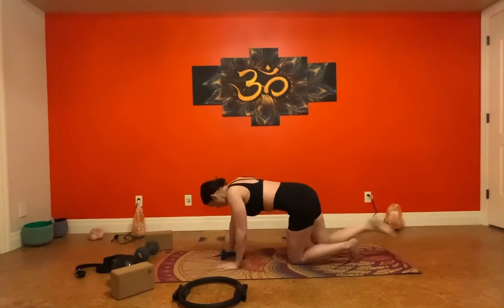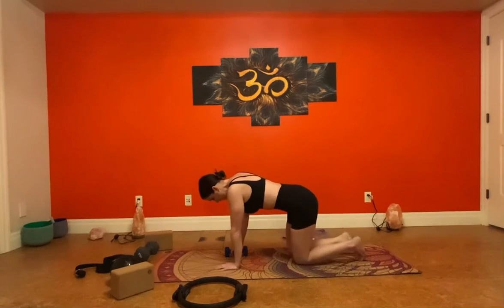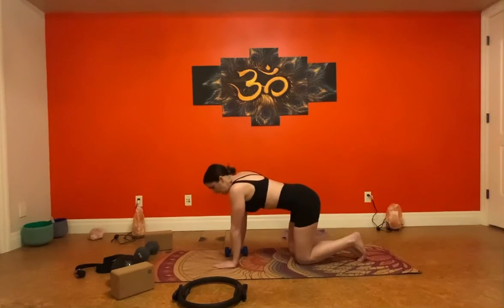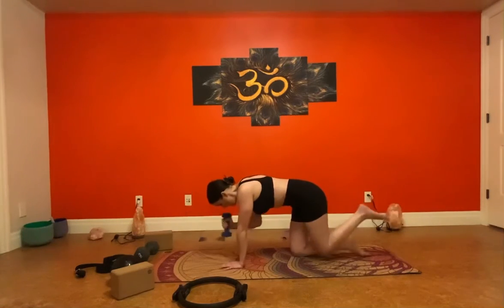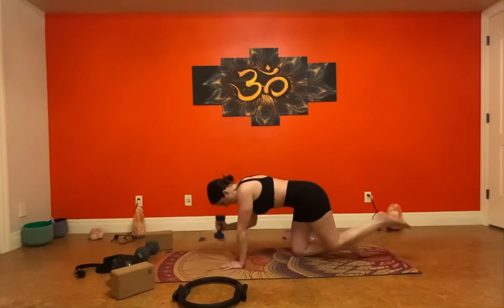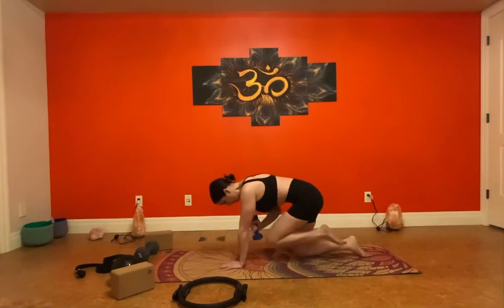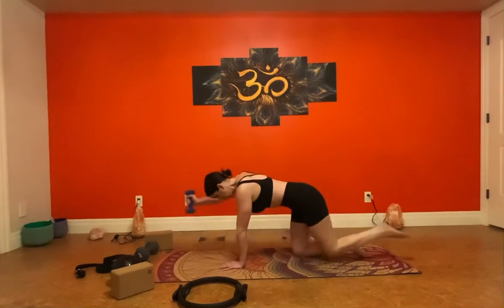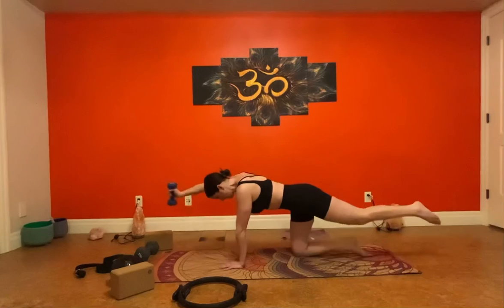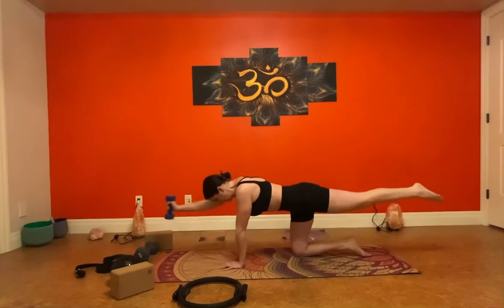You can do as many sets of any of these as you want — I'm just going through one set of everything to give you ideas. Switch hands and legs. This time it's going to be our right foot, left arm. Shoulders are stacked — pull it out. Complete ten reps.